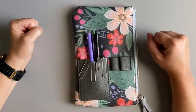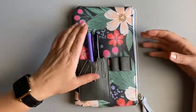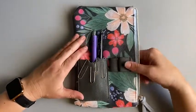Hi you guys and welcome back to my channel. Welcome if you are new. My name is Mandy and today I am going to talk about what is in my planner pouch.